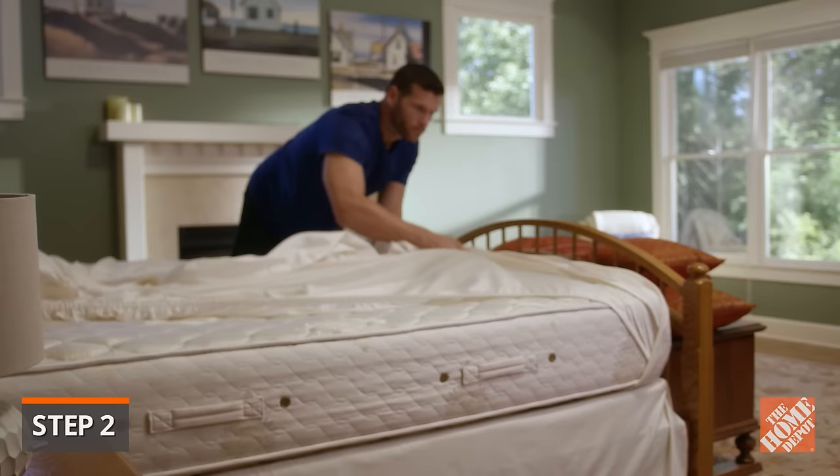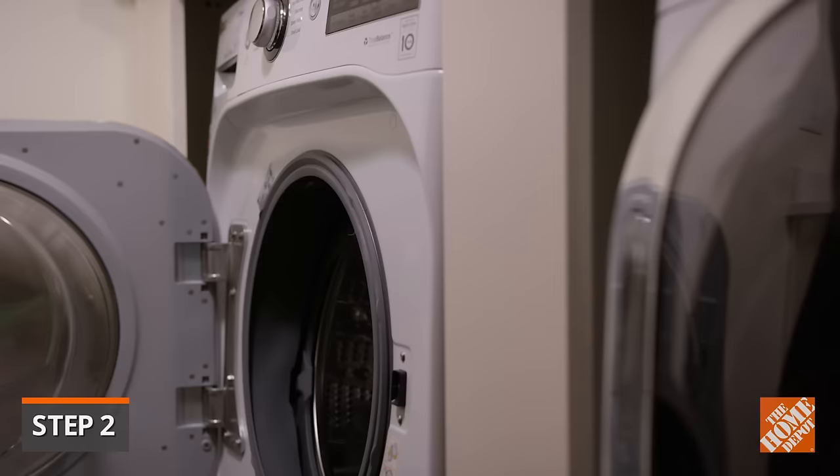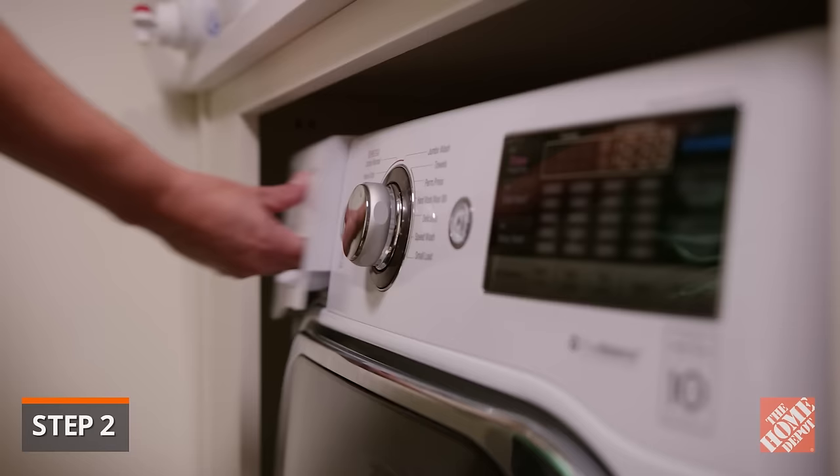Remove any bedding and clothing that have been exposed, seal them in bags, and immediately clean all items with a detergent specially formulated for killing bedbugs.